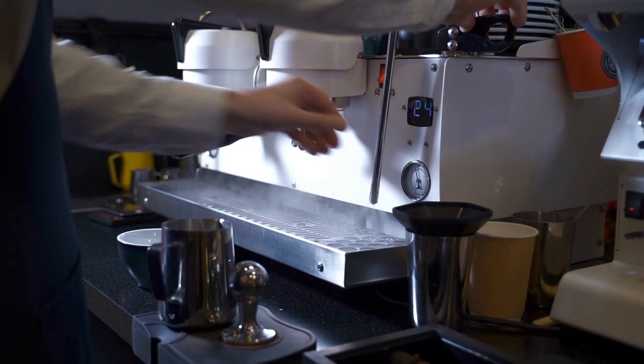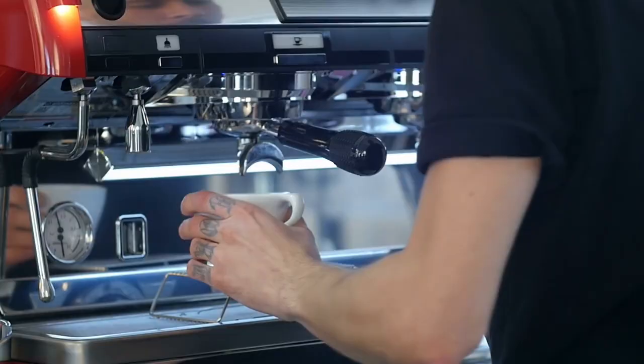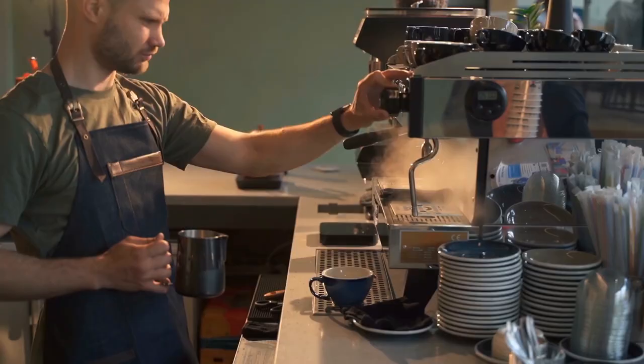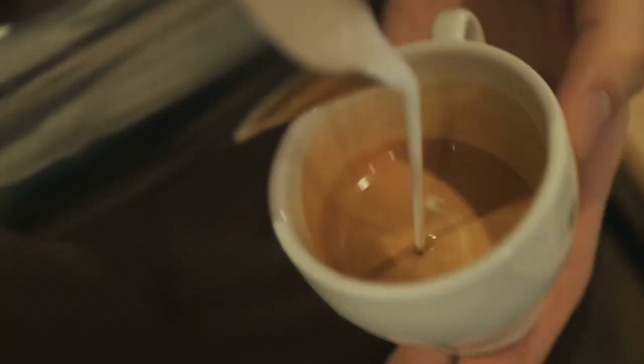Now you've made it to the end of the video and you are no longer a novice in espresso. We hope the results of your labor are just as delicious as you hoped. If the information in this video was beneficial to you, please spread the word to your coffee-loving friends and post it on social media. Do you have a great espresso tip we missed? Tell us in the comments below, and don't forget to like and subscribe so you never miss another video.